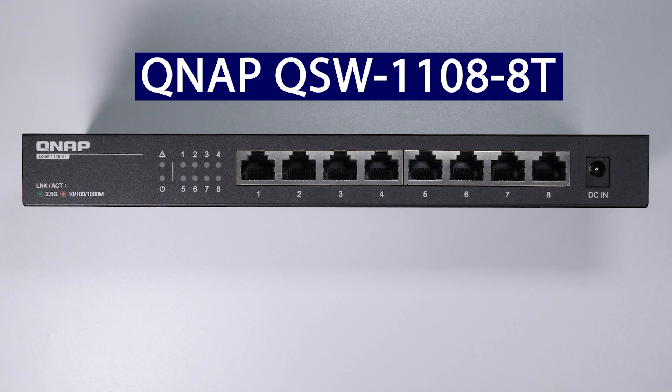In today's video we're going to look at QNAP's QSW-1108-8T. It's an eight port two and a half gigabit switch. If you want to learn more about how this device can upgrade your network and see how it performs, then stick around for the rest of this video.